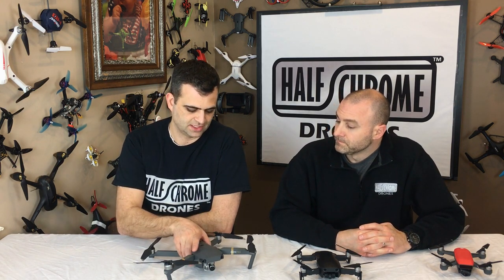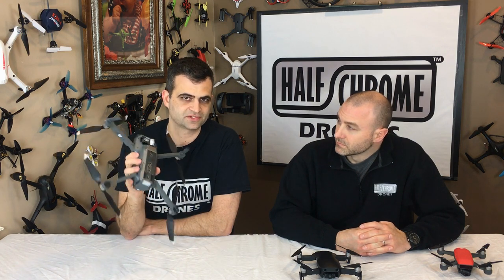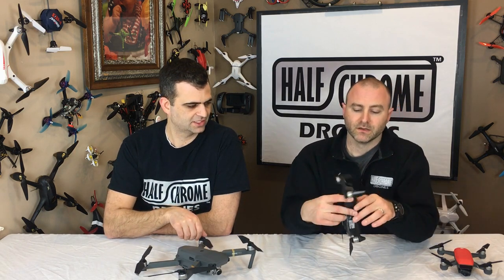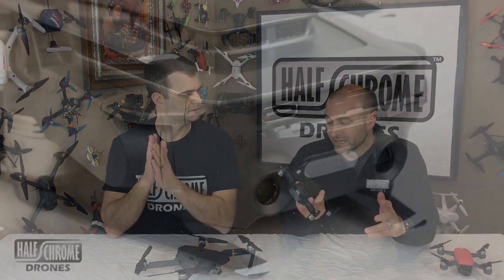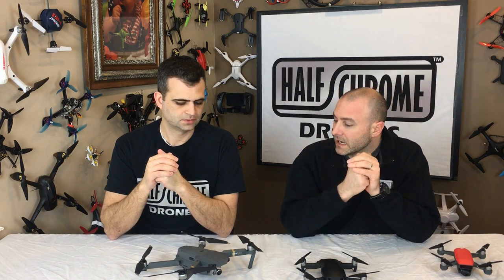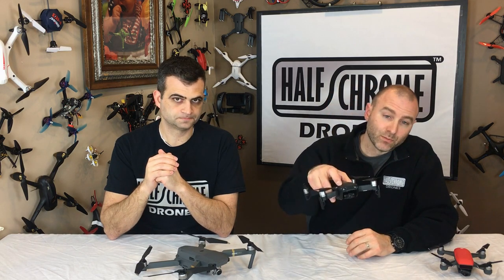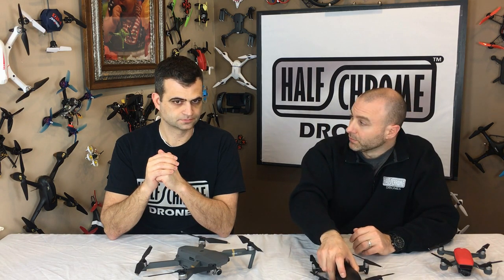One thing we didn't mention yet — obstacle avoidance. Osita is claiming no rear obstacle avoidance on the Pro 2. We personally disagree. If you get rear obstacle avoidance on the new Mavic Air, why would they go backwards? So it'll most likely have front and rear, and it'll also incorporate the APAS system where it won't just stop when it encounters an obstacle but actually go around it — which is pretty cool.